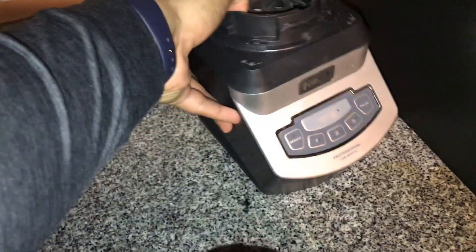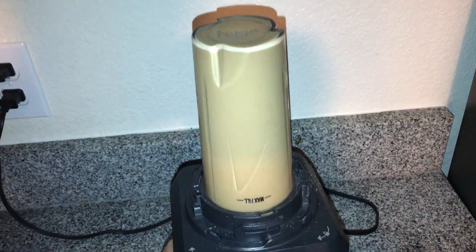This blender right here is so handy, I use it almost every day. And it's super dirty, I've got to clean that. And it's all done.